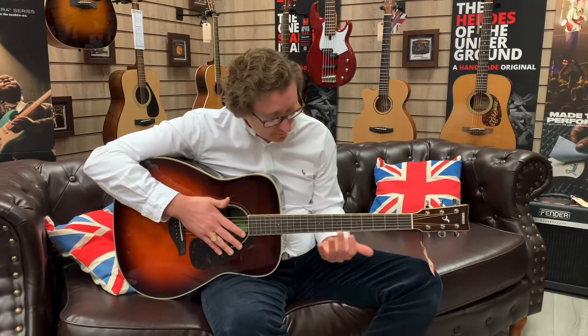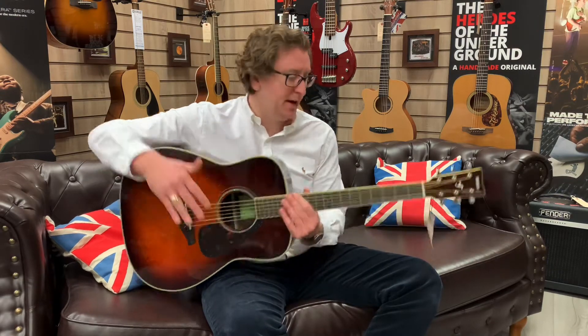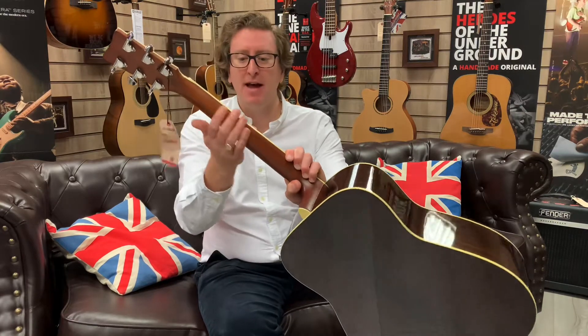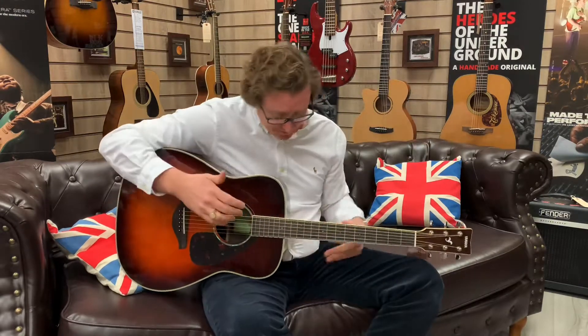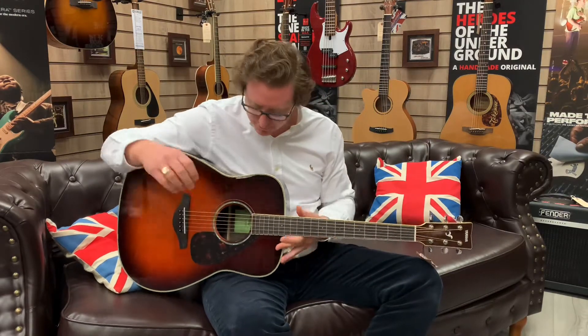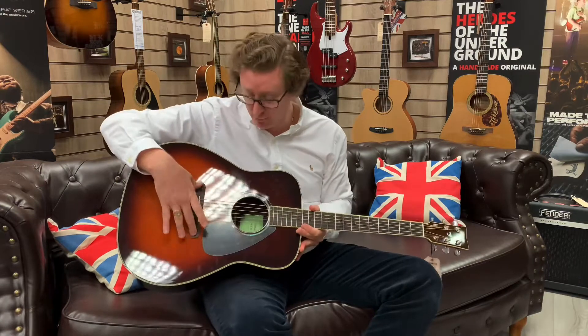It has a lovely rosewood fingerboard, it has a NATO neck, and it's a lovely satin finish at the back, so it feels really comfortable — not too deep, not too wide, very comfortable in the palm of your hand. It's got great tuners on it, and a rosewood bridge as well.